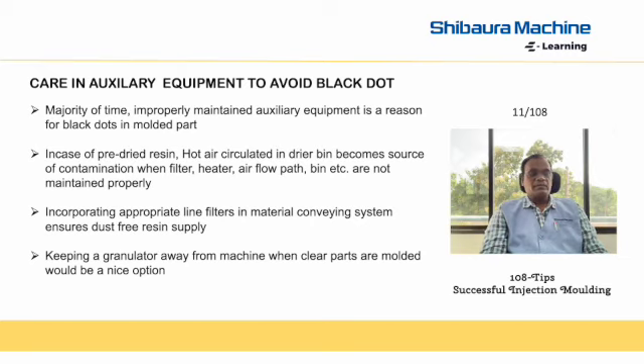It is because the granules or resins are dried in a hot air or humidifier dryer the majority of the time before molding, and a good amount of air is circulated during drying. If the air is not clean, or if the heaters are not clean, the dust in the heater or in the heating system or in the flow path of air would settle on the granules, leading to black dots.